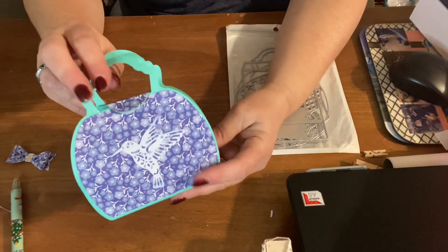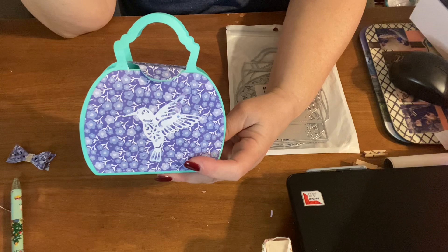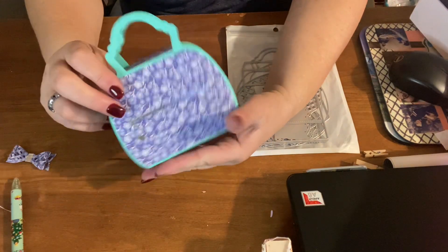It turned out really cute, and I also did two other purses from work. I put them in a short video — I gave them to the clients where I work at. So go check out my short videos and you'll see those other two purses. I think they turned out really cute.